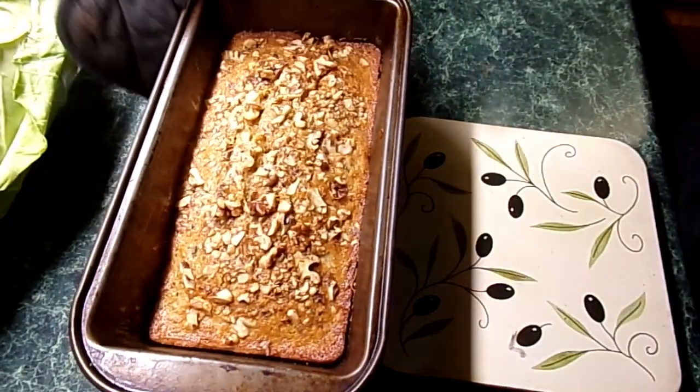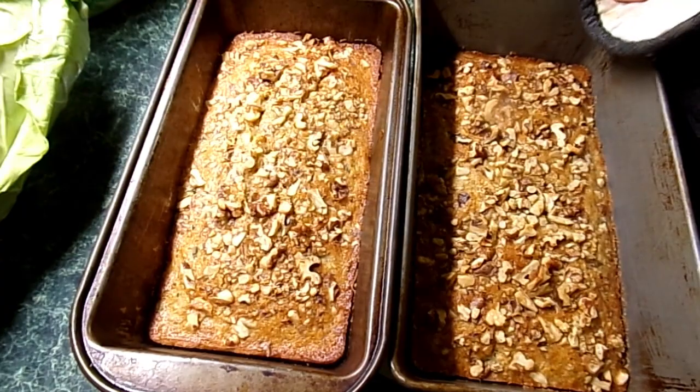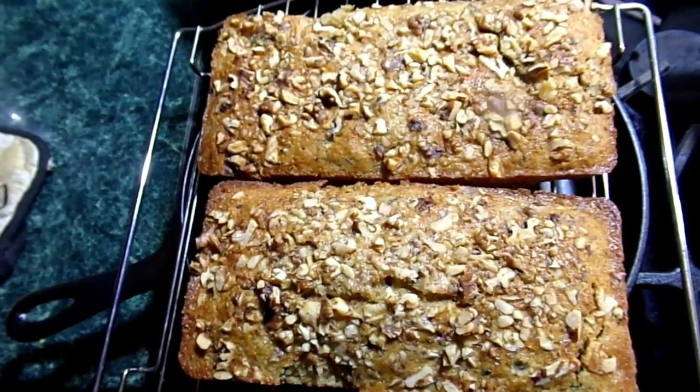So thank y'all for watching — I sure appreciate it. I hope y'all are having a good day out there. Thank you Aunt Genevieve for the walnuts — I have to bring you a piece of this zucchini bread with these walnuts on it. These were done in 30 minutes, and my husband ate a whole loaf by himself. Thanks for watching, and remember: you never can go wrong doing what's right.